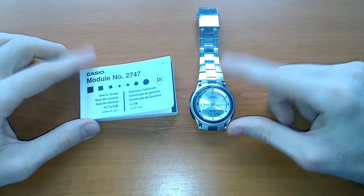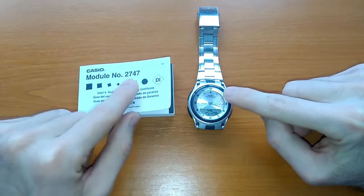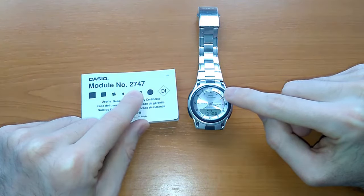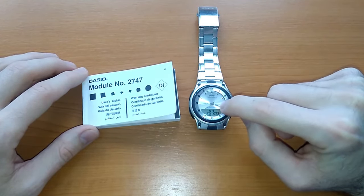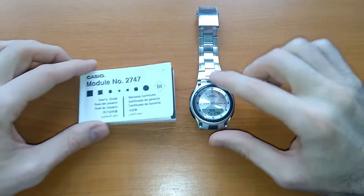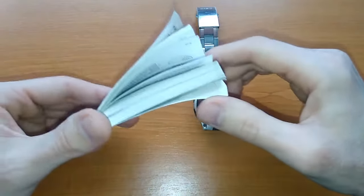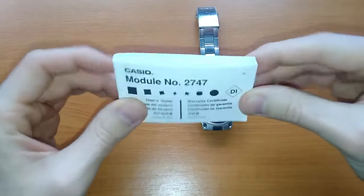Hello and welcome to today's video where I will show you how to set the time on this Casio watch. You have the Casio model 2747 over here, and because the battery life on these watches is around 10 years, chances are that by the time you have to replace the battery and set the time again, you don't have your user manual — you lost it or misplaced it.